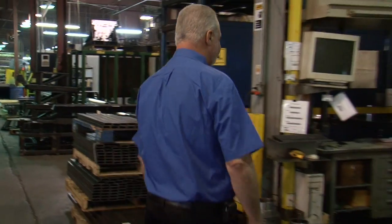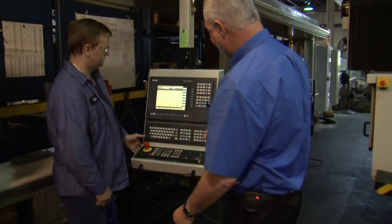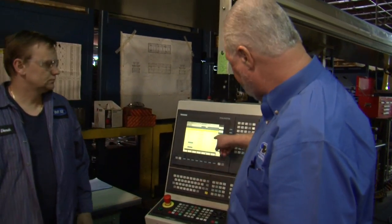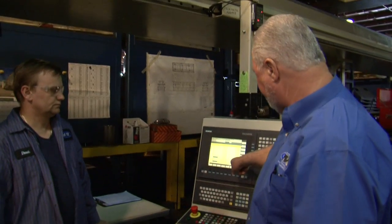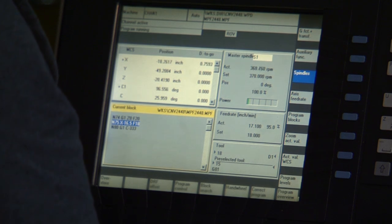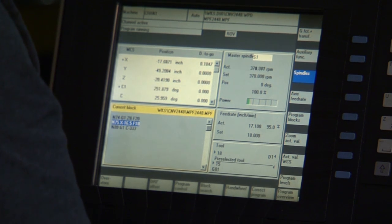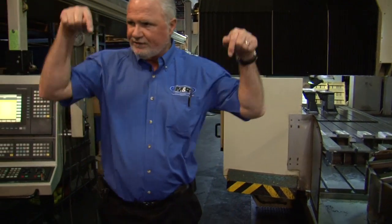If you come over here I'll show you what tolerances we're trying to hold. He's literally trying to go out to the third decimal point and zeros — that's the tolerance he's shooting for. And if you feel, there's no vibration even though we're machining heavy steel, because this is on 12-foot deep concrete. You can't have any vibration if we're going to hold those tolerances.